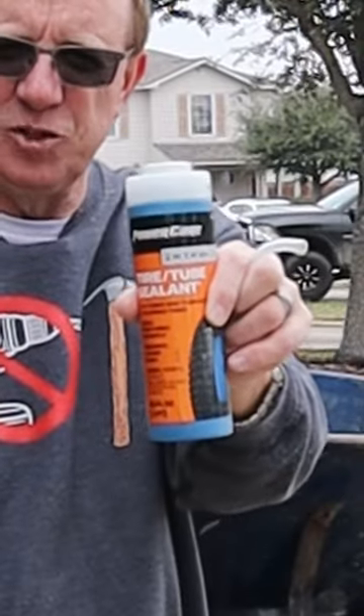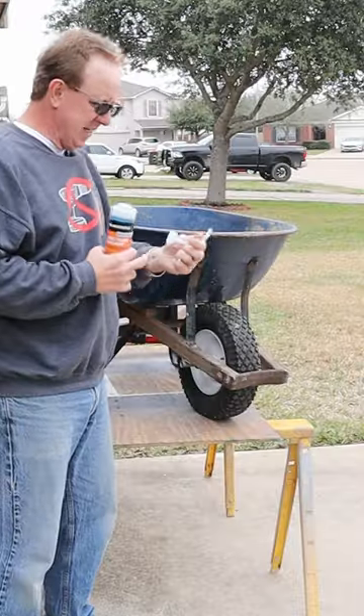Go to your home center and get this tire tube sealant. It comes with the sealant, the application tool, and also the valve stem.